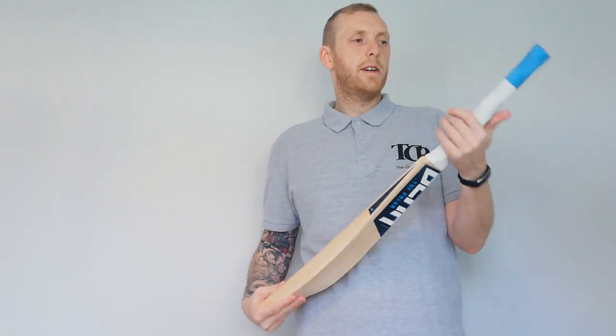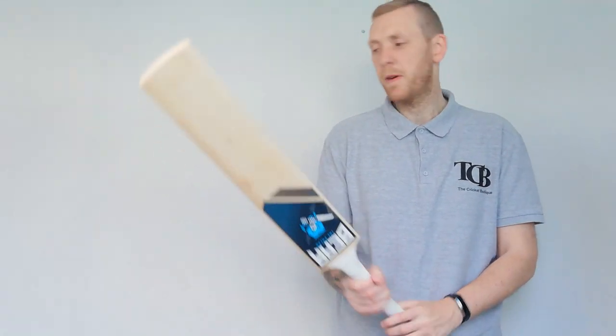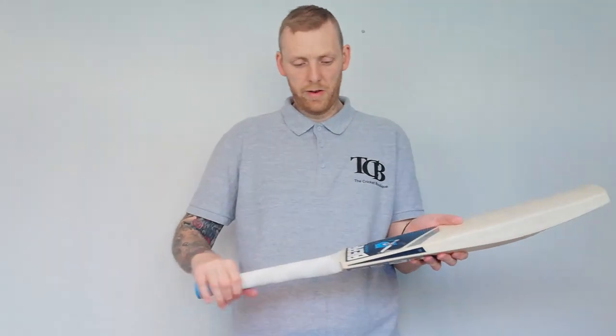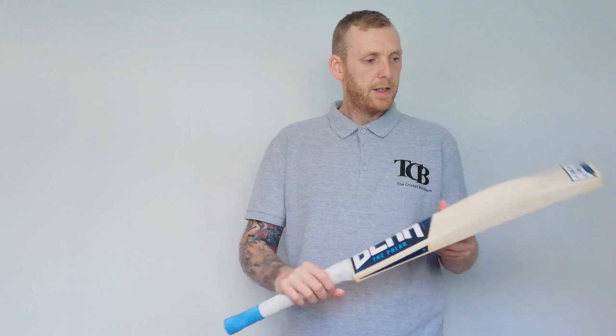I keep saying it on a lot of my videos - I want another grip on there, but that's personal preference. Let us know if you want us to chuck another one in the box if you order. I definitely want another grip on that - not saying it's a thin handle, it's just I've got big hands. So yeah, nice bat.